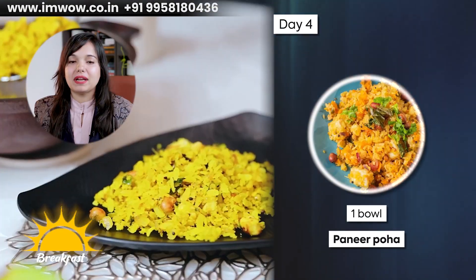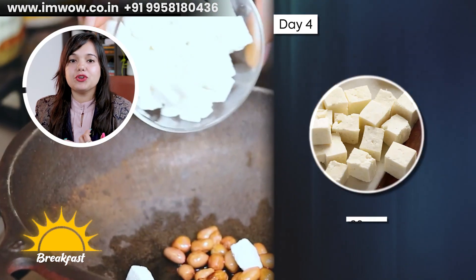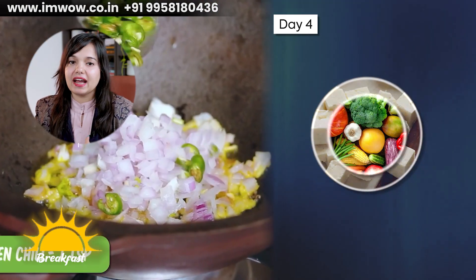On Day 4, you have to take the breakfast of paneer poha. You can use 30 grams of poha, 30 to 40 grams of paneer, and 100 grams of vegetables. Let's see the recipe.